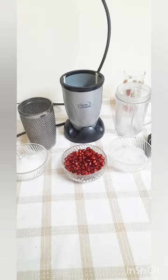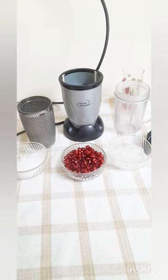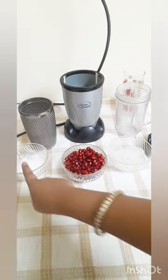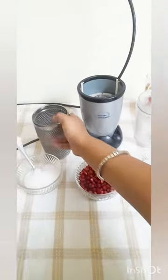We are going to eat some ingredients. We are going to eat 2-5 minutes. We are going to eat some sugar, pomegranate, ice cubes, milk.